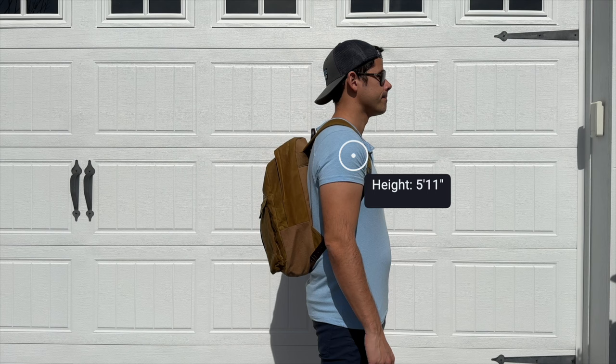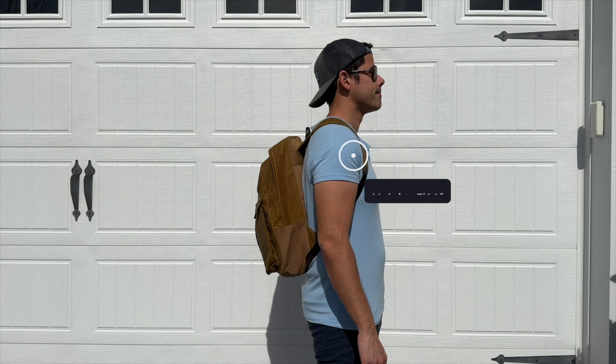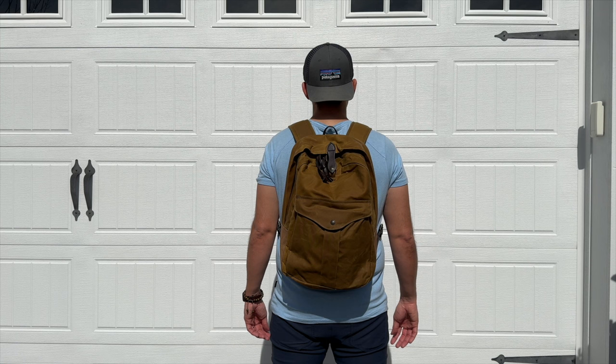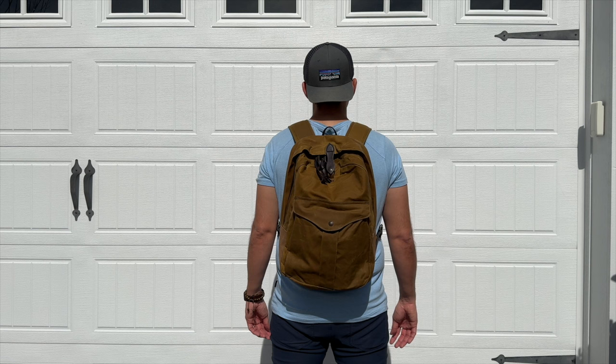As far as the capacity, the bag comes in at about 23 liters, which is a really great daily bag size in my opinion. I was able to hold all the items I normally like to carry and it didn't feel like the bag was overly stuffed or tight. And even when it's a little more packed out, the bag still maintains a pretty compact silhouette, which made it great for navigating crowded areas, jumping onto public transit, and carrying on to pretty much any domestic or international airline.